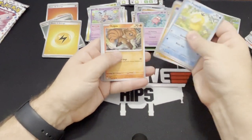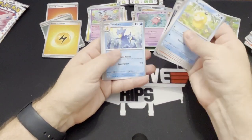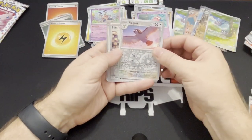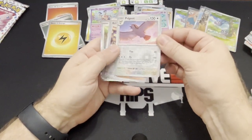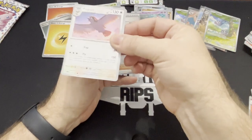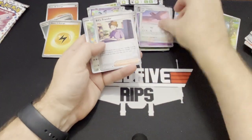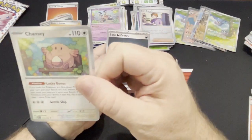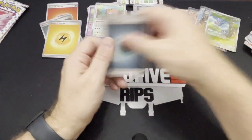Eevee, Cubone, Vulpix, Nidorino, Golduck, Pinsir — there's a Pidgeot holo! Very nice, very very nice. And then Bill's Transfer. And look at little Chansey — look at little Chansey's face.